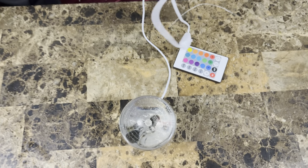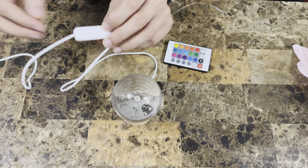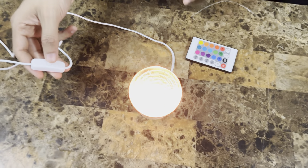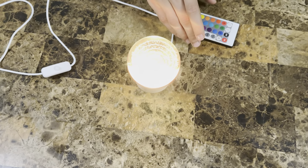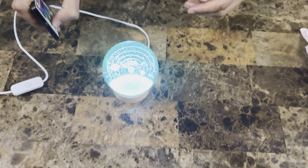Let's plug this in. Once you plug it in, you also have a controller here where you can control that. As you can see, you turn it on and through the remote it can change color.